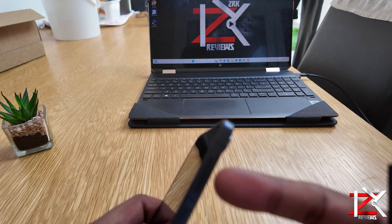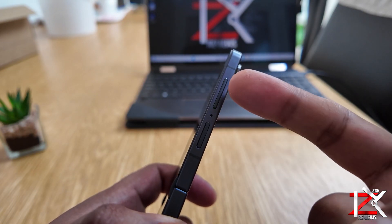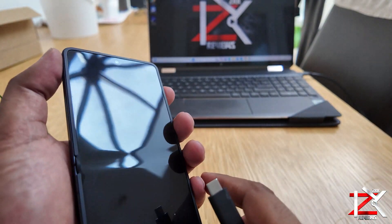While the Samsung Z Flip 7 is switched off, you will need to press the volume up button, the power button, and insert a data cable from a laptop or PC simultaneously.